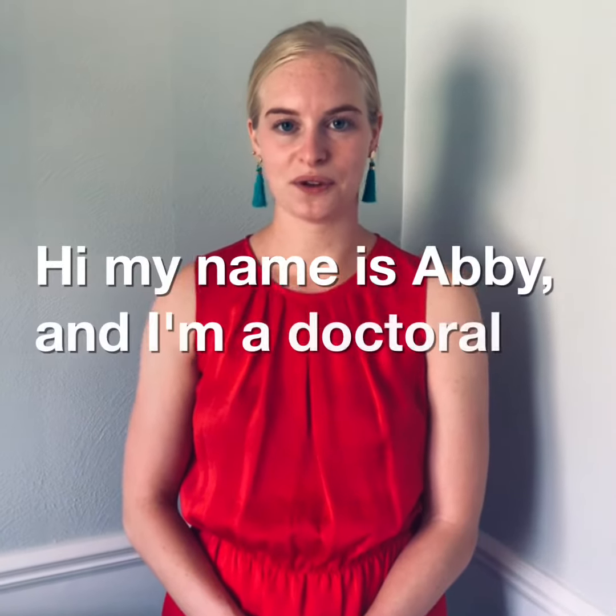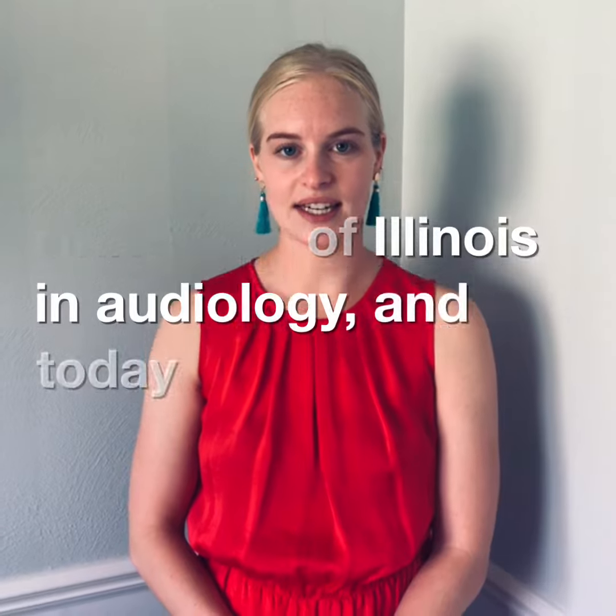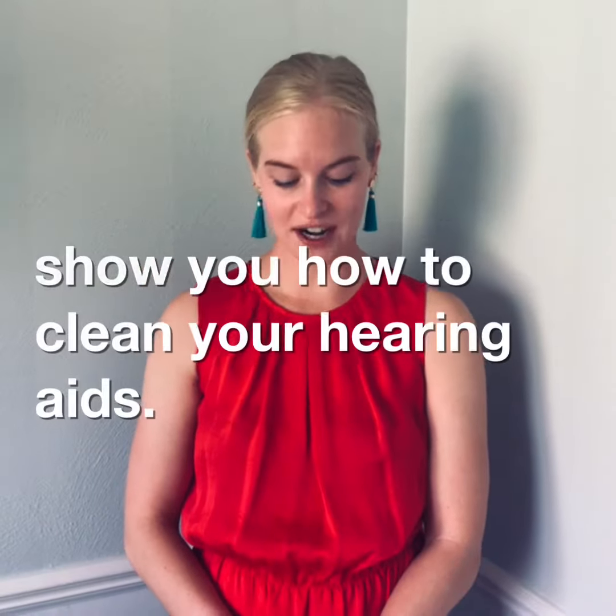Hi, my name is Abby and I'm a doctoral student at the University of Illinois in Audiology. Today I'm going to show you how to clean your hearing aids.